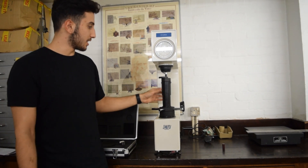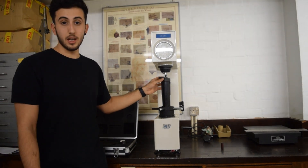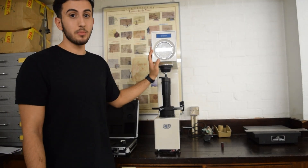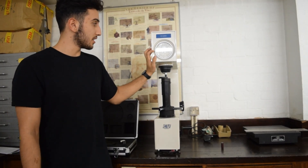From this specific test that we've done, we have this material and it's given us a number on the B scale. That number represents the Rockwell hardness number. It's also very good to do this test three to five times just to get a good average for the hardness of the material.